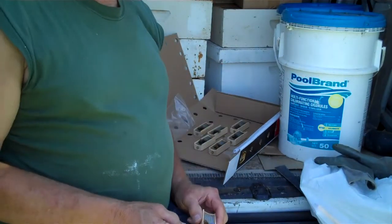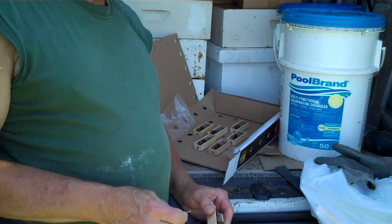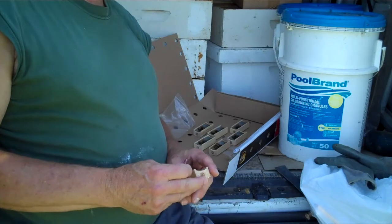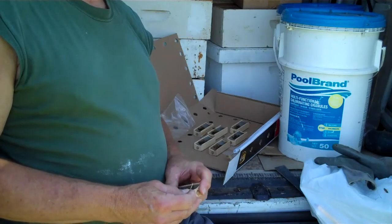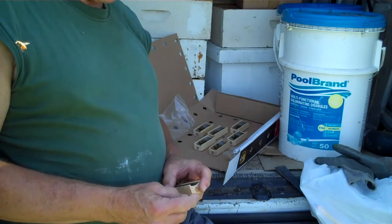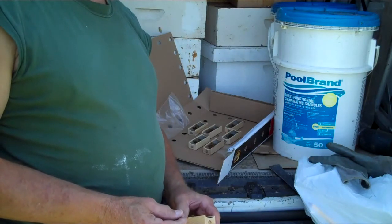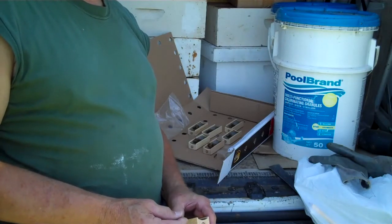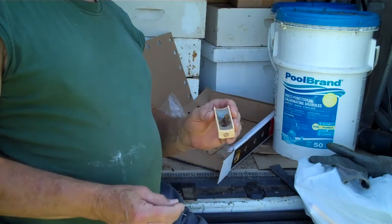Introducing queens and making splits. This video will hopefully help beekeepers who haven't introduced queens or made splits. Making a split means you divide a hive — you take some bees out of the hive, put them in a new hive, and leave the old queen in the original hive. Today I'm doing that and I'm going to put a new queen in the new hive.